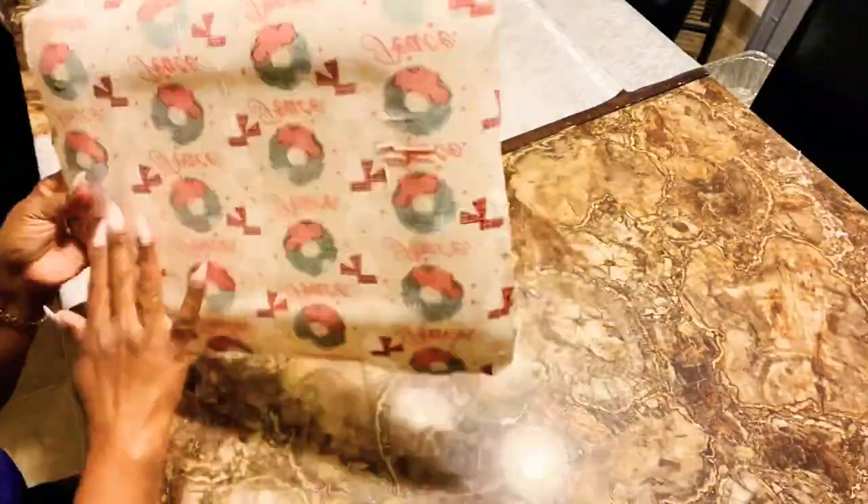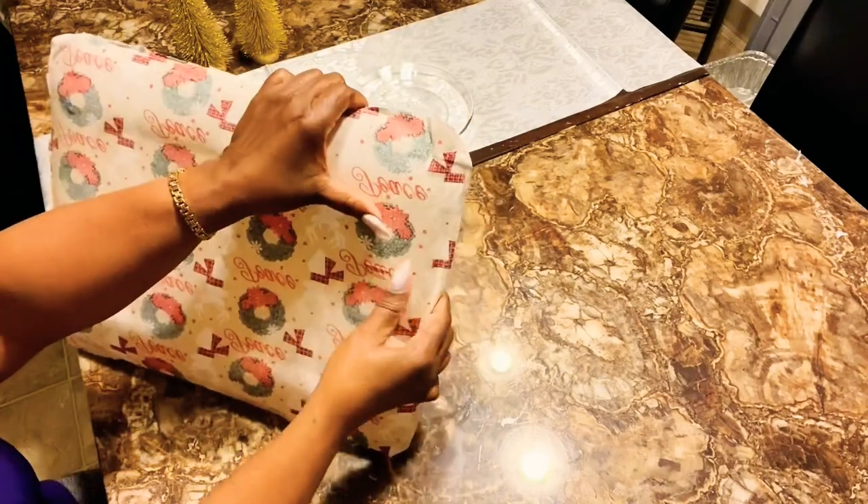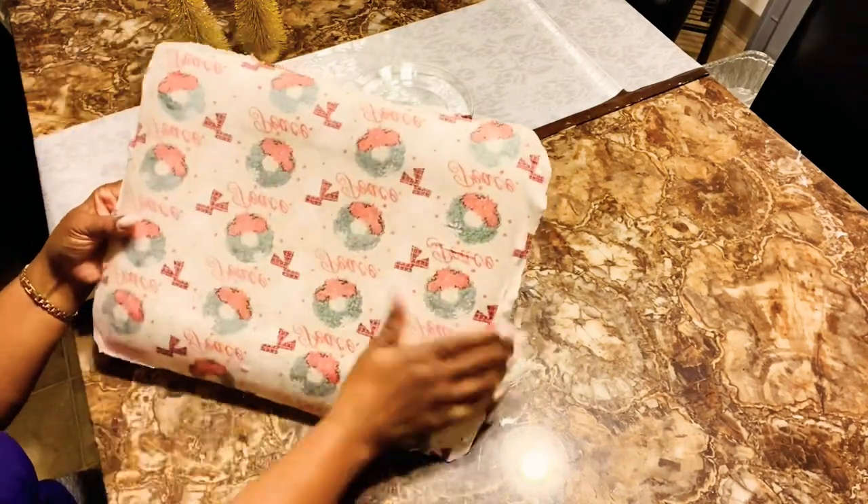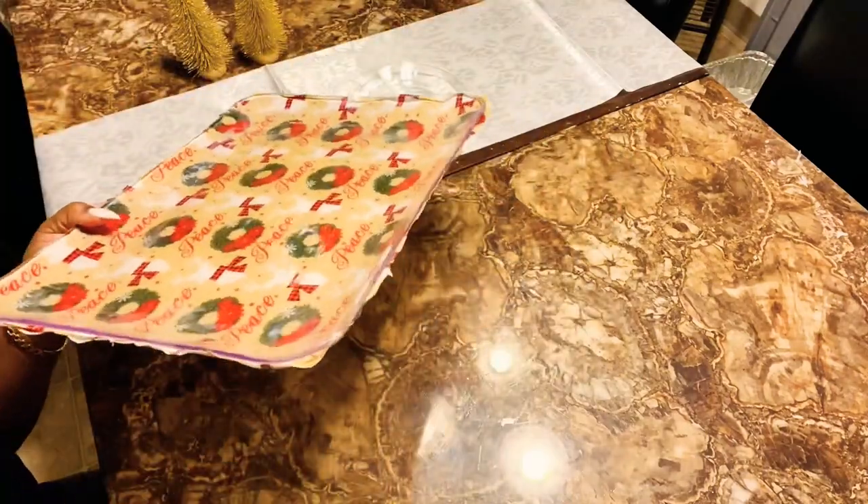Alright guys, I have added the bottom layer of Mod Podge and I've added my material on top. What I'm going to do next is put the top layer of Mod Podge on, and then we will cut our ends as well. Alright guys, we're going to go straight through.